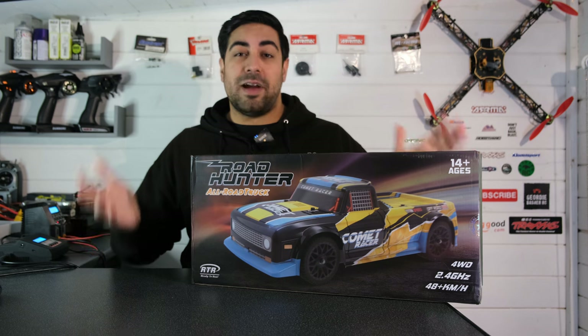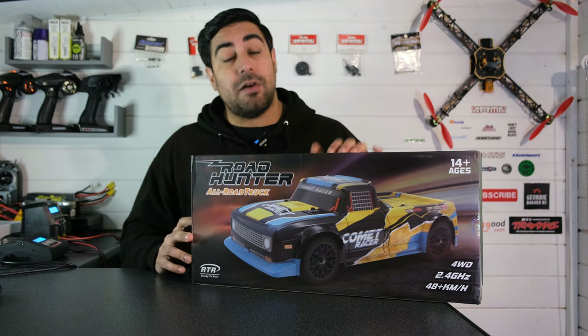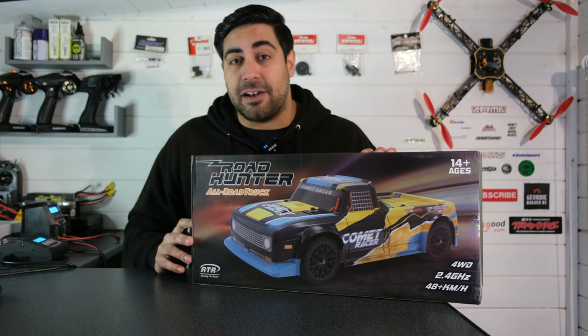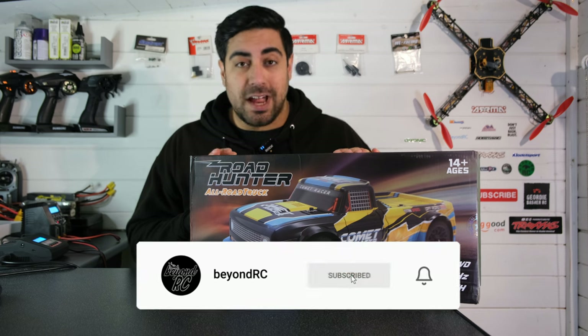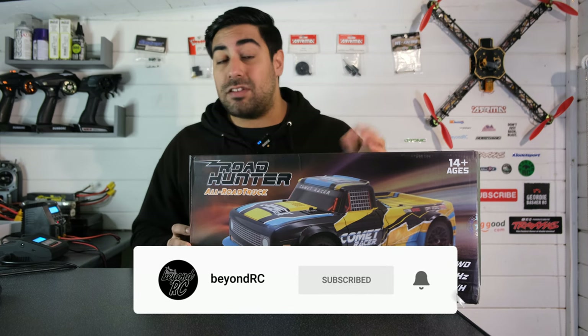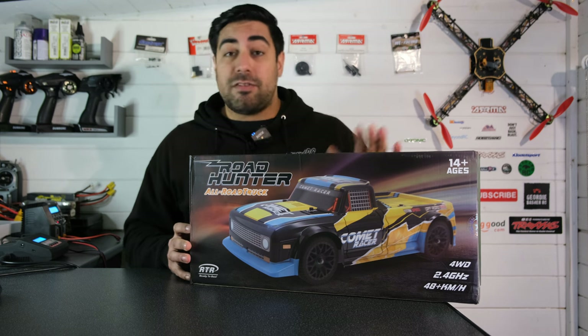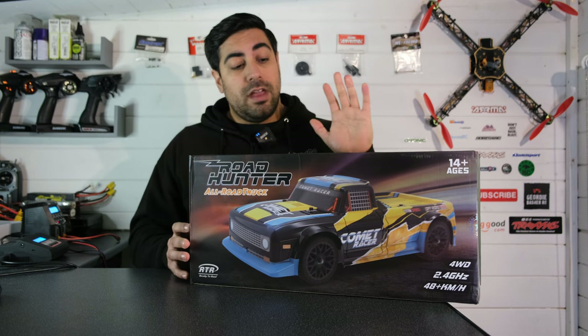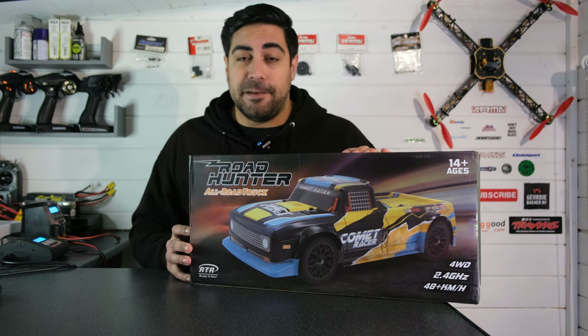Just like I always do on my channel, we'll take a look at what we get in the box, then have a look at the truck itself, followed by a quick run. But before we do that, if you haven't already, be sure to subscribe to my channel and turn notifications on so you're notified whenever I post a new video. I've got loads of great stuff coming up in 2022 and I'd love to get to 20,000 subscribers, so let's try and make it happen.